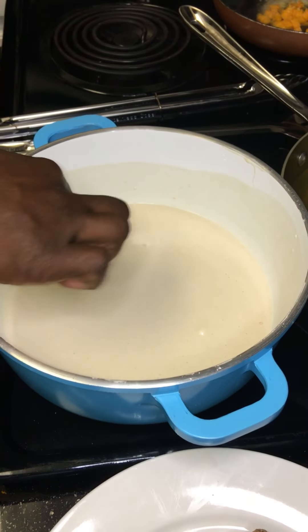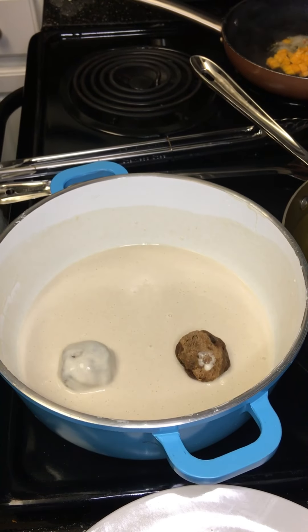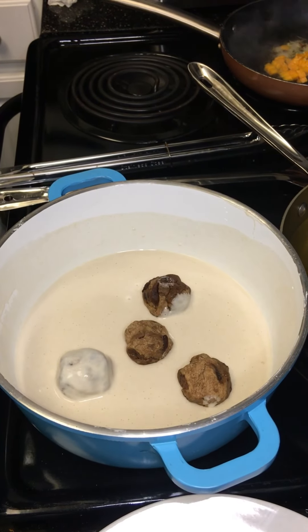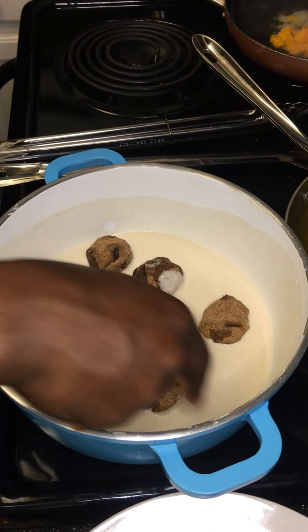I want the texture to look something like that — not too thick, not too thin. Pretty much almost like a cake batter.